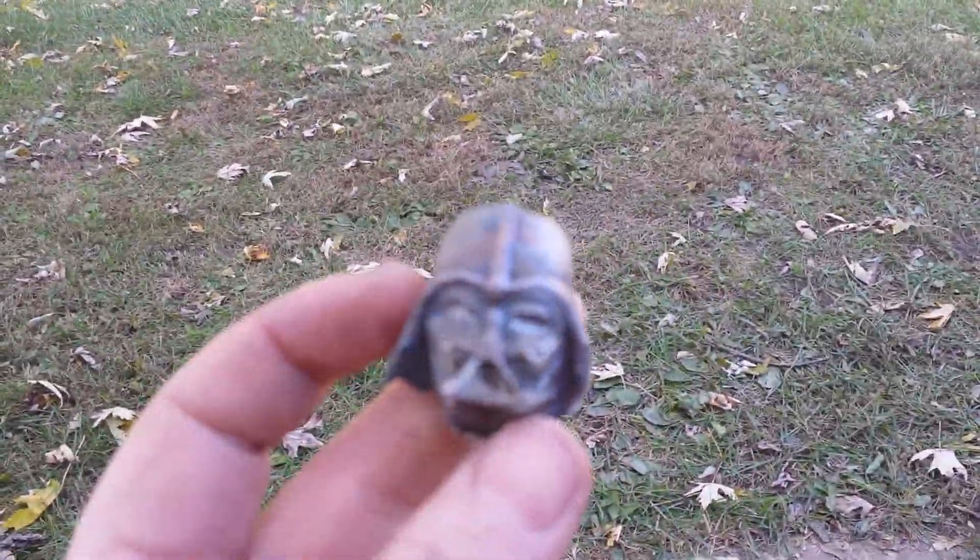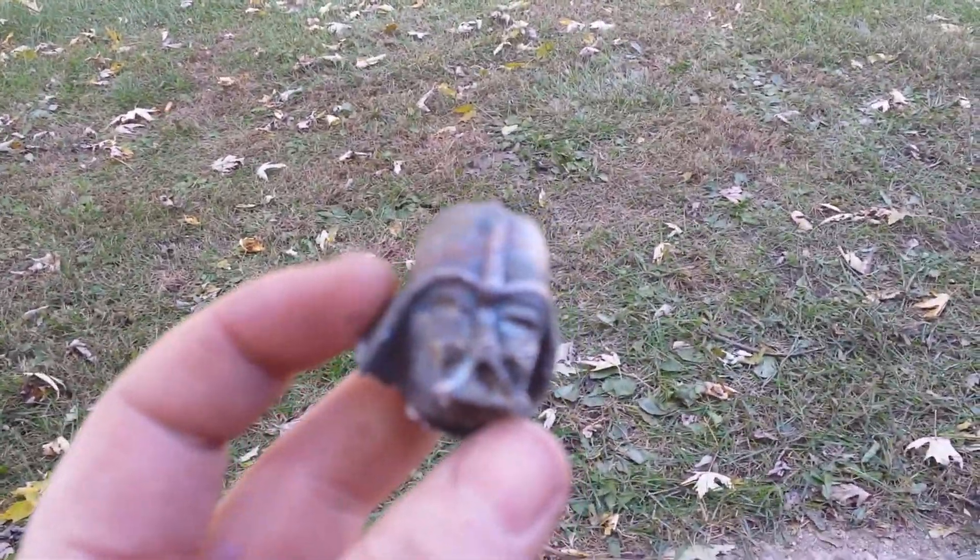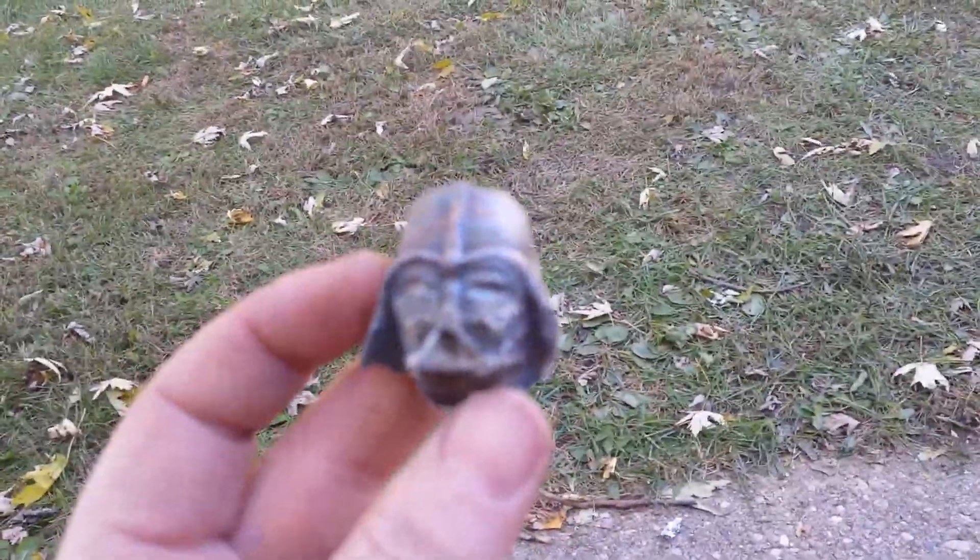I made a Boba Fett that did not come out very good. I think there was moisture in it, and it bubbled up on his face. So the Boba Fett's a failure, but I'm pretty pleased with the skull and the Vader. More like the Vader at the end of Jedi after being killed than the real Vader, but still pretty sweet.